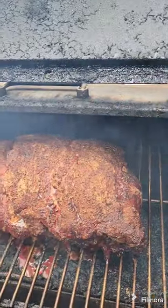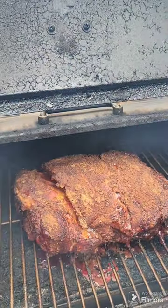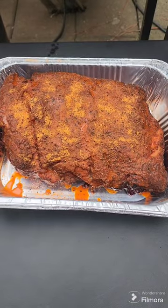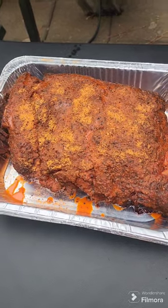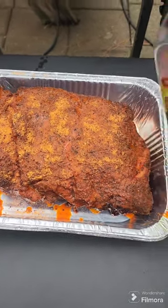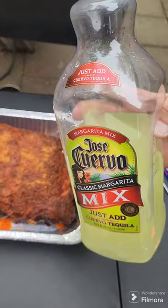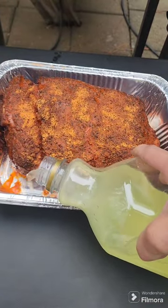Really nice color on this guy. Like I said, been smoking for six hours. I got this guy put in an aluminum pan — it's looking great. I hit it with a little more Cholula and a little more rub, and now I'm gonna put the Jose Cuervo margarita mix in the bottom of the pan.